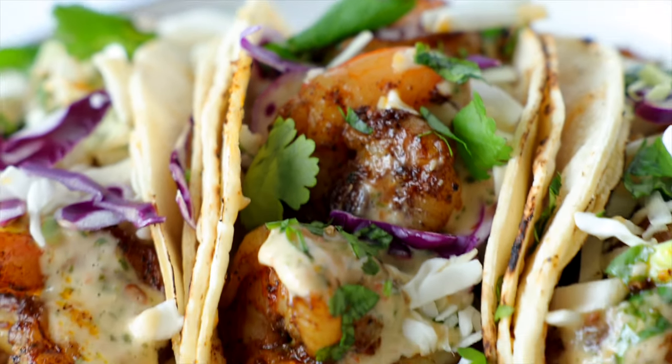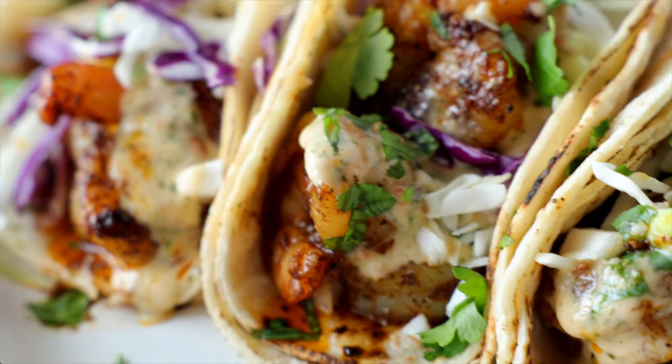If y'all are taco fans, you must, must, must check out our Tex-Mex Recipes playlist at the end of this video.